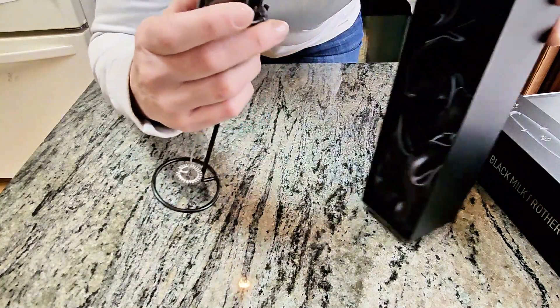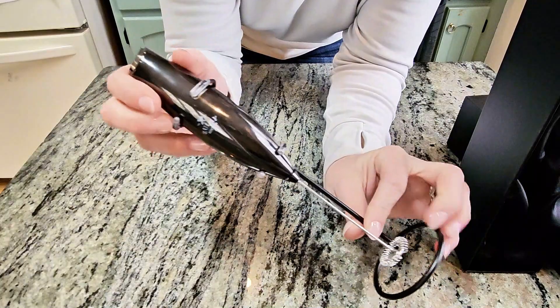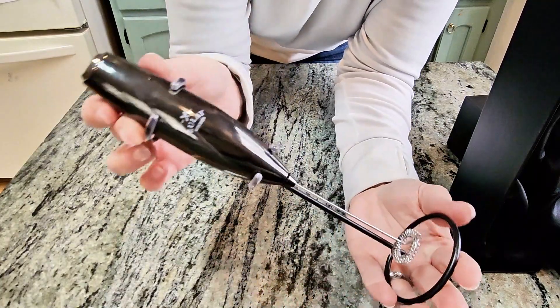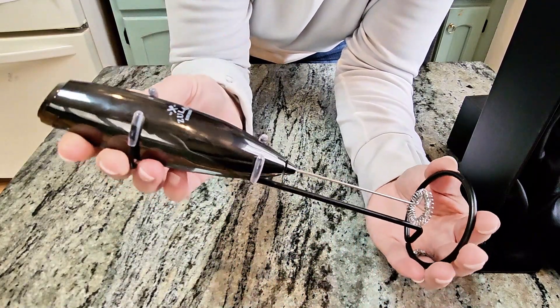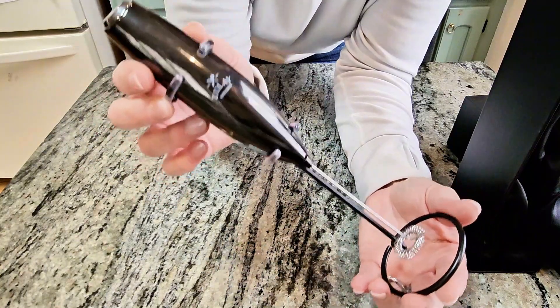The real selling point of this Zoulet Executive Series Black Milk Frother is, yes, its sleek design, but mostly how powerful it is and also how very nicely it just fits right into the hand. It's super ergonomic.